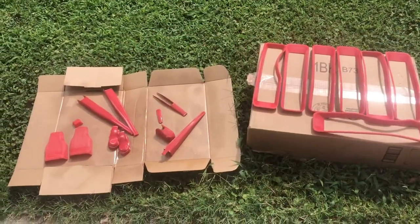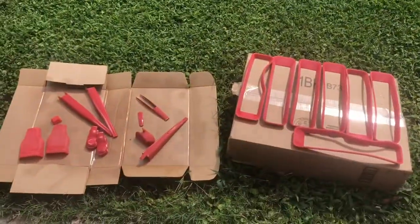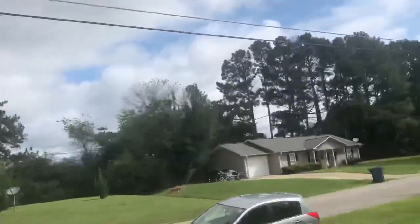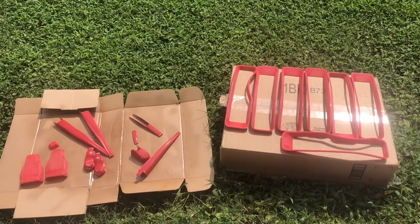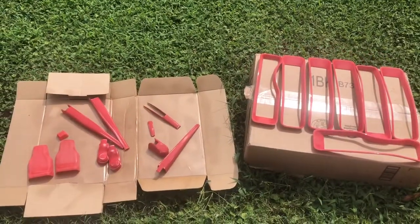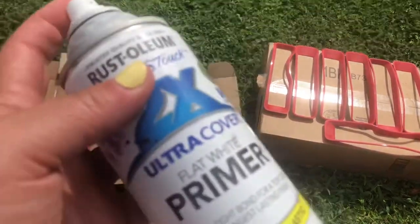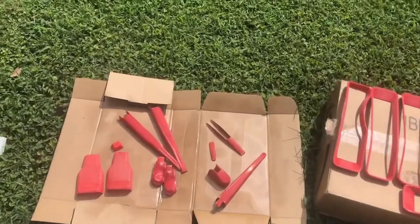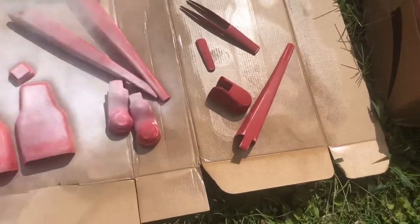Okay guys, I'm out here. There's Serenity. We're going to put the primer on. It's been kind of threatening rain, but I can't wait to get these on the Jeep, so we're going to take a chance. In case you haven't seen my other painting videos, this is the primer I use — Rust-Oleum two times flat white primer. Let's get started with light coats first.